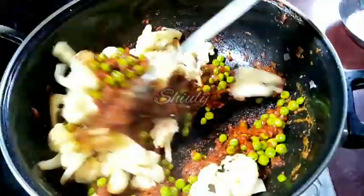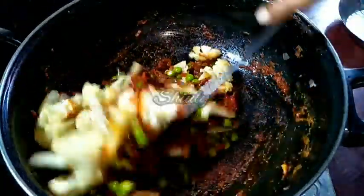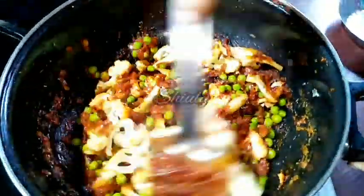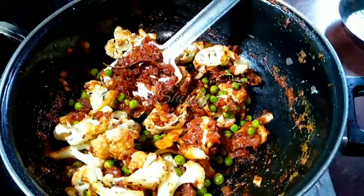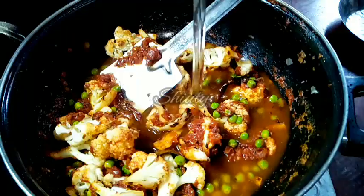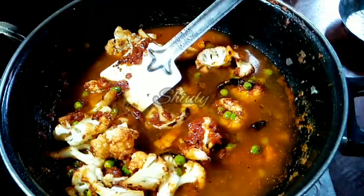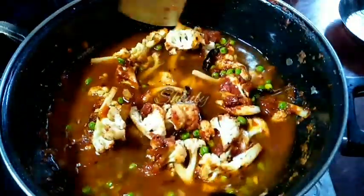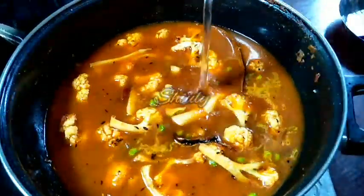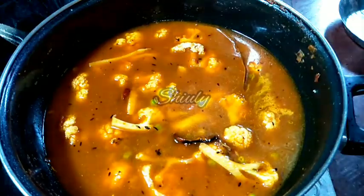Mix a little, and now there is no need to fry them for a longer time. We add water for the gravy — hot water if possible, as it gives a nice texture and flavour, but normal water is also fine. Keep the quantity of water according to how thick you want the gravy. Now cover the pan and cook the curry until the veggies are cooked 100%.